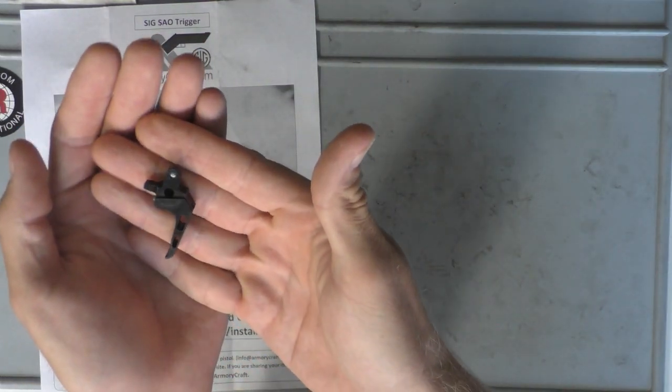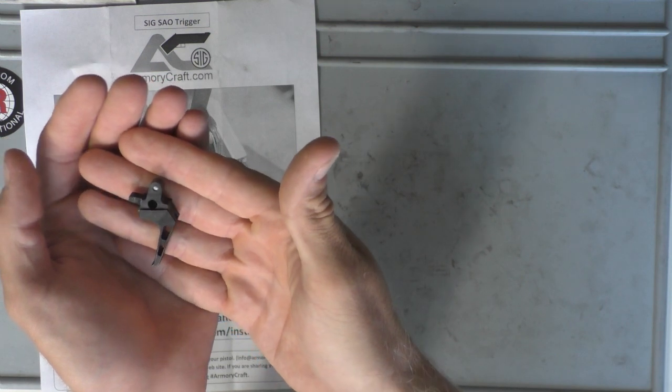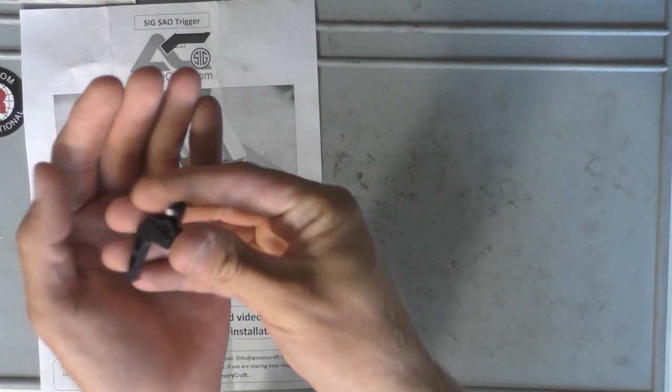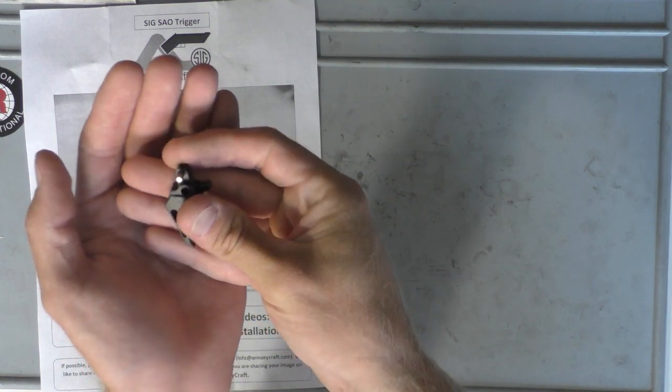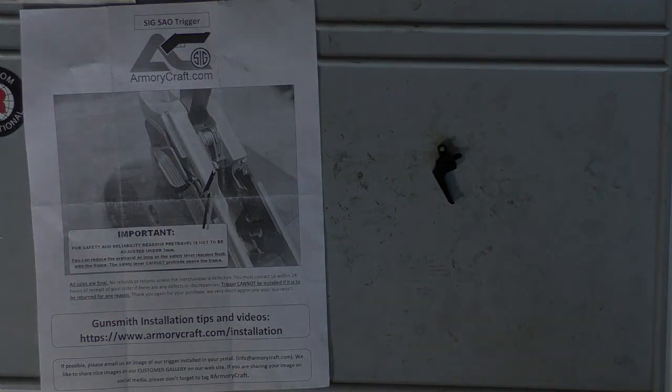This is the sweet little trigger itself that's going in the 229 Legion. I'm not going to do too long of an intro on this because it's going to be a longer video since it's an install. So with that being said, I'm going to show you a quick picture and we'll get right to it.